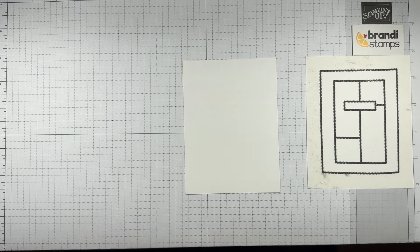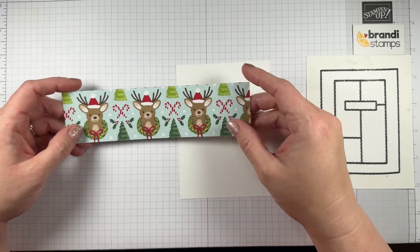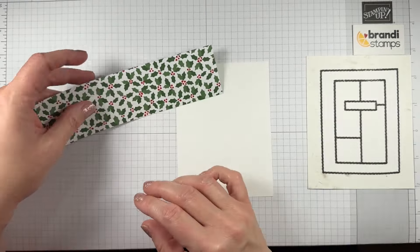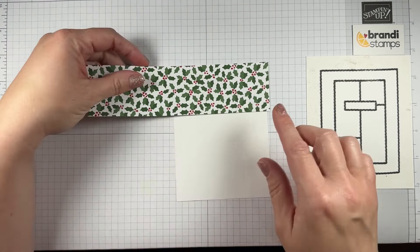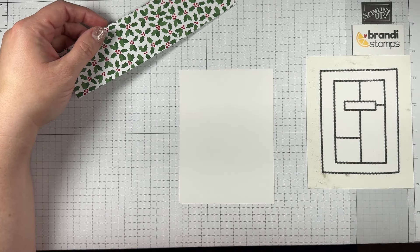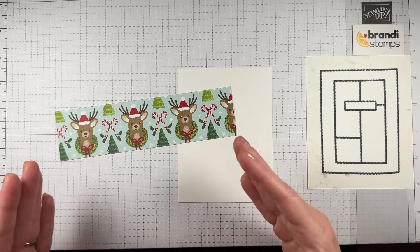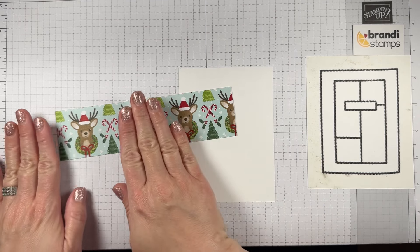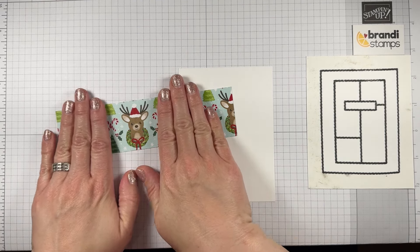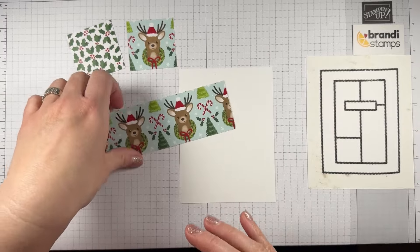I decided to use some designer paper — it's called Reindeer Days. I've got a little strip with holly; it's a cute, tight little holly pattern for the upper corner. I'll do a one and seven-eighths by one and seven-eighths inch square. When I looked at the back, there are cute reindeer — just ready to be the other corner. I fussy cut that one, carefully placing the reindeer right in the middle to make a one and seven-eighths inch square. Here are my two little squares ready to attach.